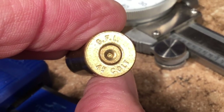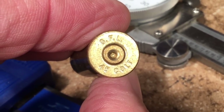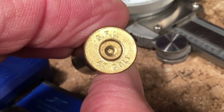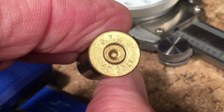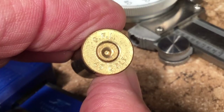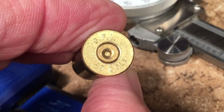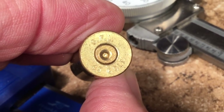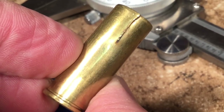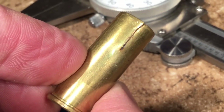Hey shooters and reloaders, Fortune Cookie 45 LC coming to you from the Hot Lead Zone. In all my years of shooting 44 Magnum and 45 Colt since the 1970s, I've never gotten any revolver brass that was split or otherwise damaged just by shooting. The brass seems to last forever, but recently this GFL case in 45 Colt was the very first one I got a split in — so it was something of a shock when it happened.